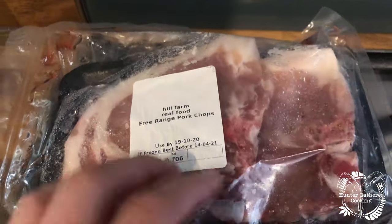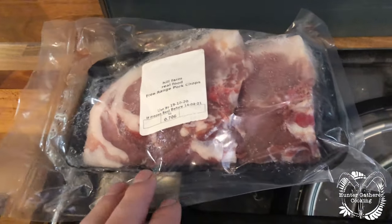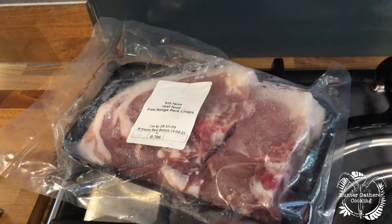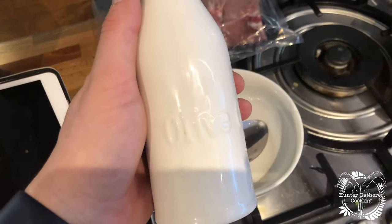And then of course your pork chops. Now these are the whoppers from Hill Farm Real Food that they sent me a little while back, so they're defrosted now. They look amazing, can't wait to try them.